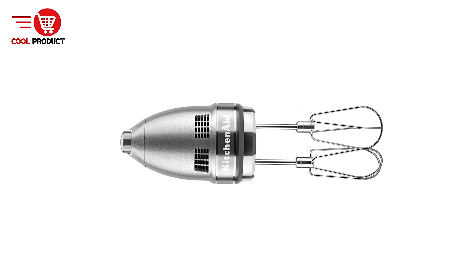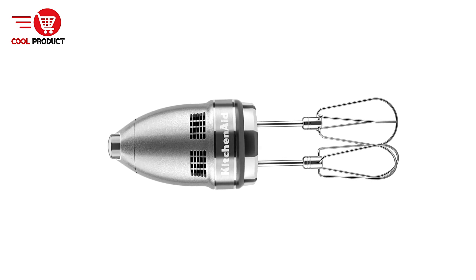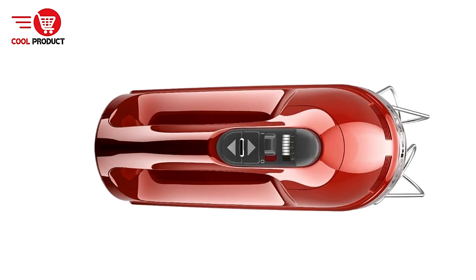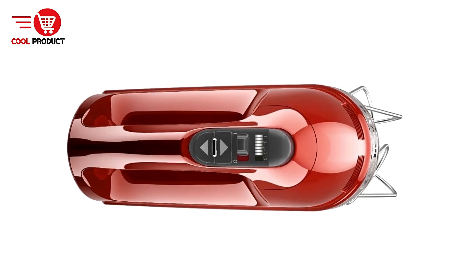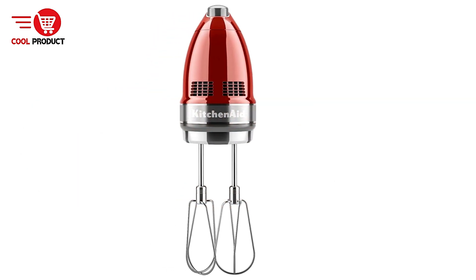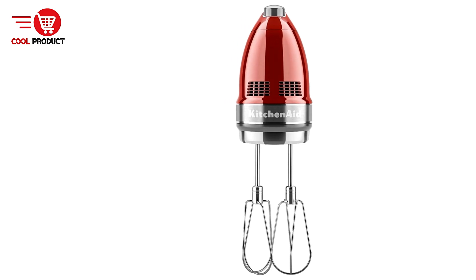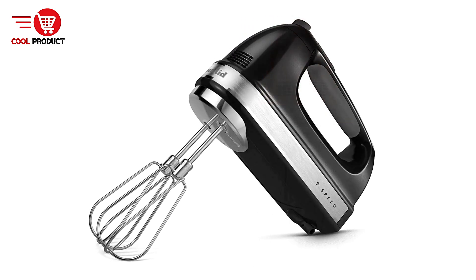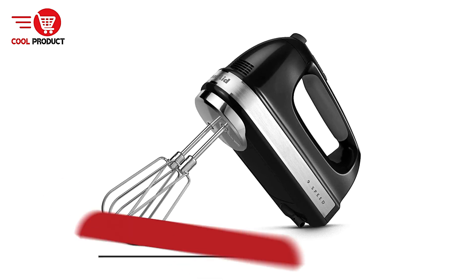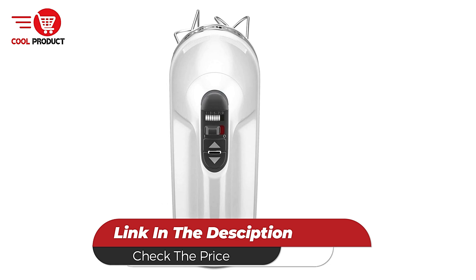Cons: Heavier Design — compared to some other hand mixers, the KitchenAid KHM926 is slightly heavier, which could cause discomfort during extended use, especially for those with limited wrist strength or mobility. Overall, the KitchenAid KHM926 Electric Hand Mixer is a versatile and thoughtfully designed kitchen tool, ideal for both everyday cooks and more serious bakers. Its 9-speed range offers precise control for various mixing tasks, while features like the soft start and soft grip handle add comfort and convenience.